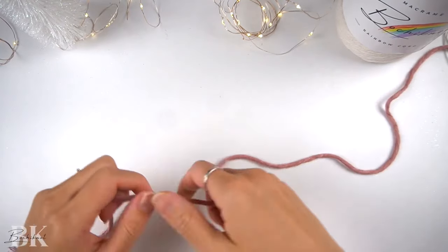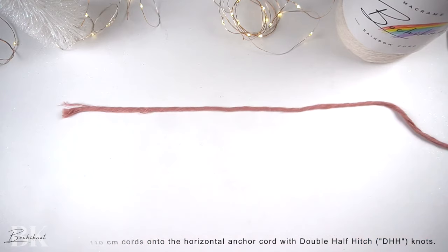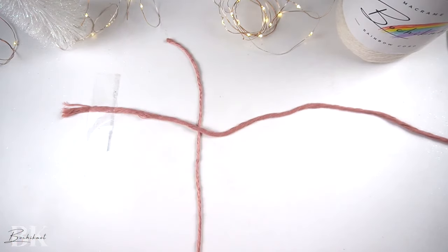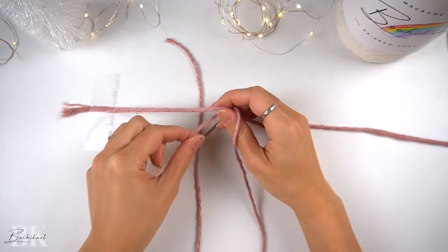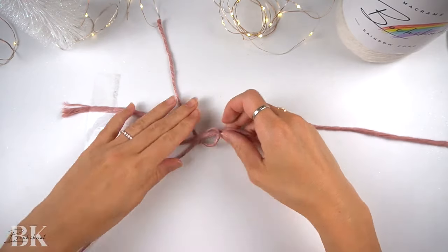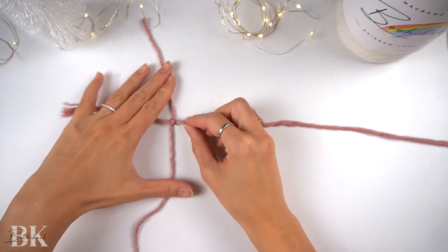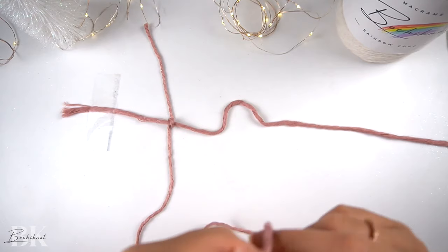To start, we're going to pin or tape down a strand of cord at 110 centimeters long horizontally. Then leaving approximately five inches on the left horizontal end, we're going to take another 110 centimeter long cord vertically and we're going to make a double half-hitch knot onto the horizontal cord. We should also leave about five inches of cord length at the top end of the vertical cord as well.